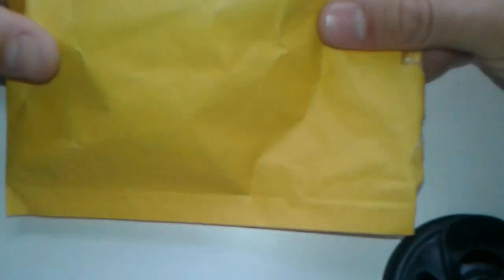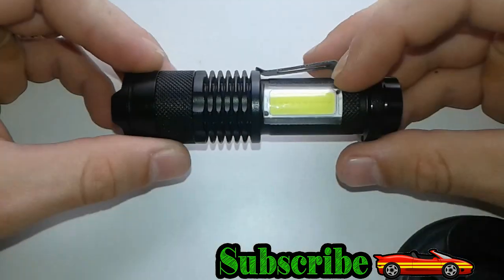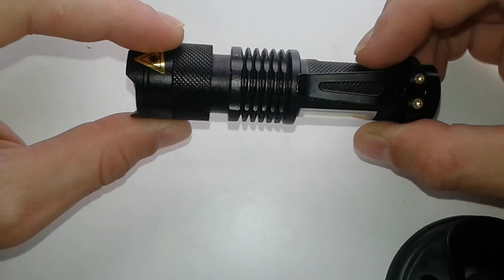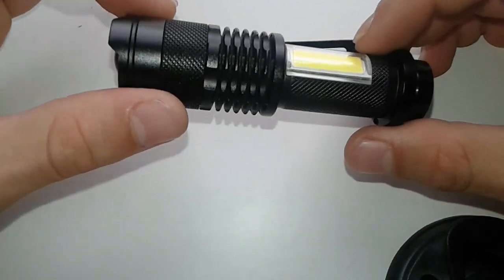Hello everybody. I'm going to present to you today one of the many 30 days challenge of electronics. The project of today arrived from China. It's a flashlight inside this package and we're going to open it straight away. On this channel we show you just useful, cheap, interesting electronic stuff.